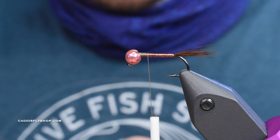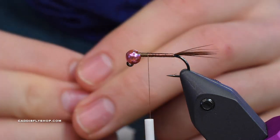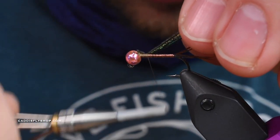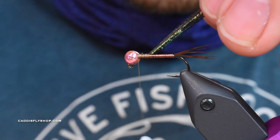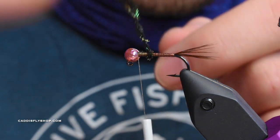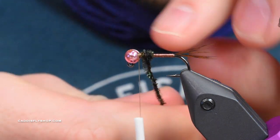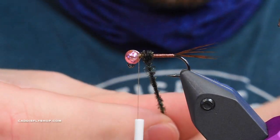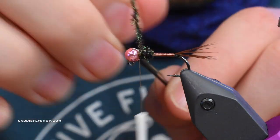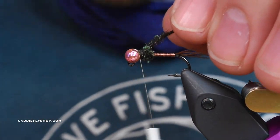I'm going to take some peacock herl here - three strands, line up the tips, and cut off the brittle stuff at the end. Something I like to do is twirl it and turn it into almost like a little chenille. This stuff breaks super easily so just be careful about wrapping it with too much tension - just twirl it again as you go. Wrap it all the way up to the bead, and we're all secure.